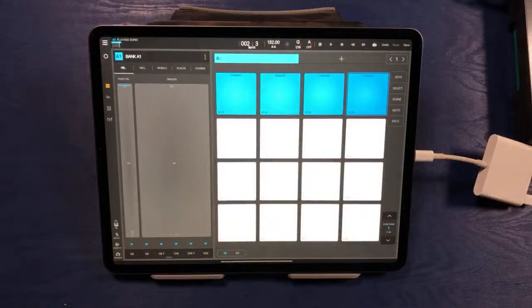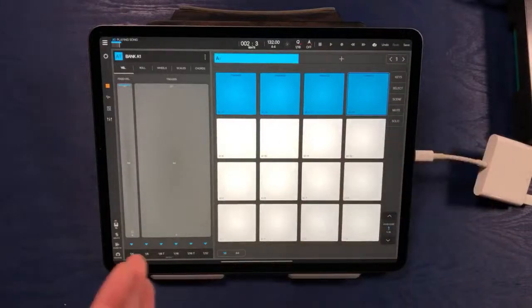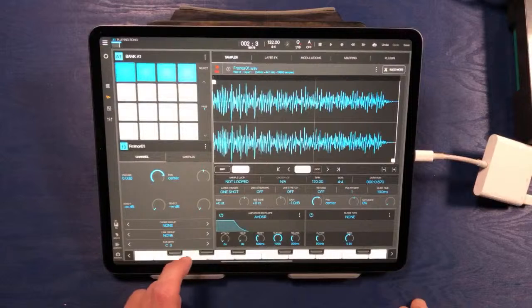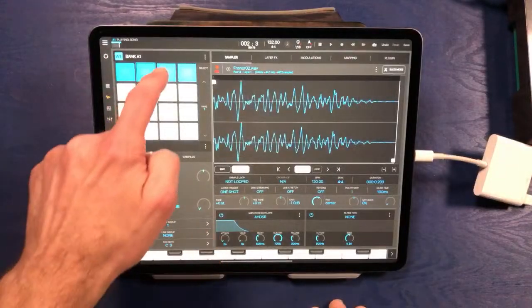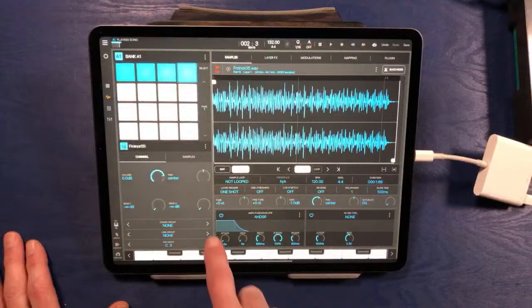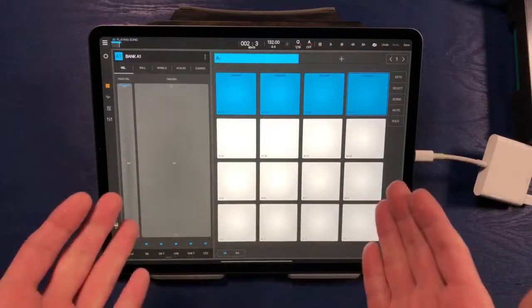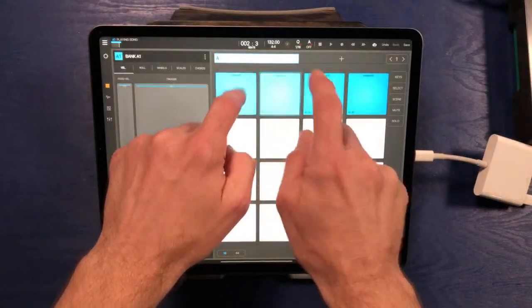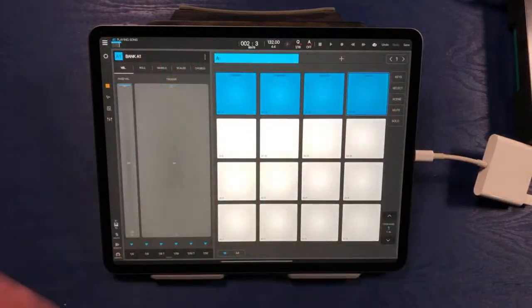The first thing we'll do is make it so that every time one of these samples hits, it turns off any other of the four samples that might be playing. We can go down to the second tab and assign each of these sounds to its own choke group. If we click the sample and assign each to choke group number one, now every time I hit a sample it will turn off any other sample in that choke group that's playing. None of the samples are ringing out — they're literally cutting each other off.